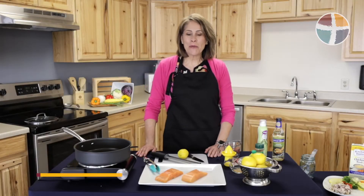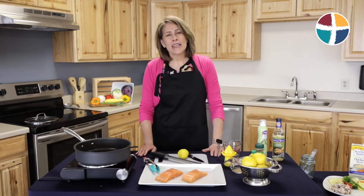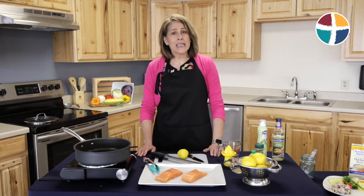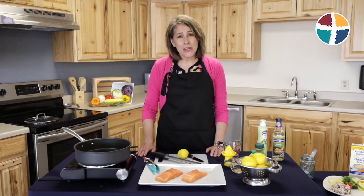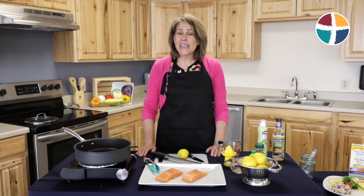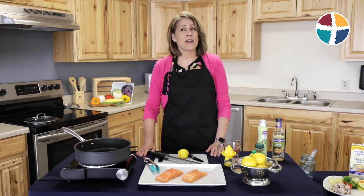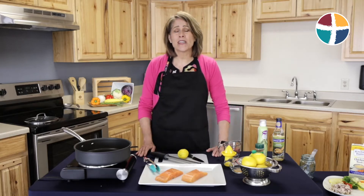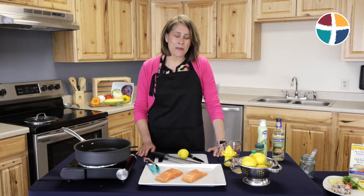Hi, today we're going to be preparing a recipe that's both simple and nutritious, and it comes to us from the Titus Regional Medical Center Pritikin cookbook. We have an intensive cardiac rehab here at Titus Regional Medical Center, and in that rehab we teach about healthy eating, exercising safely, and even stress management. I'm really excited to share this recipe with you today.